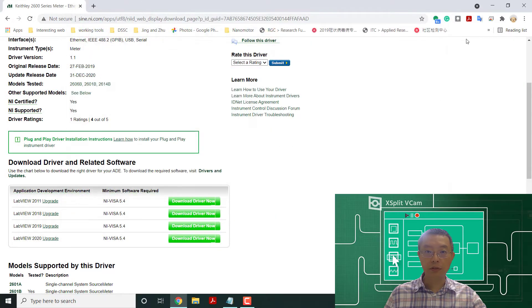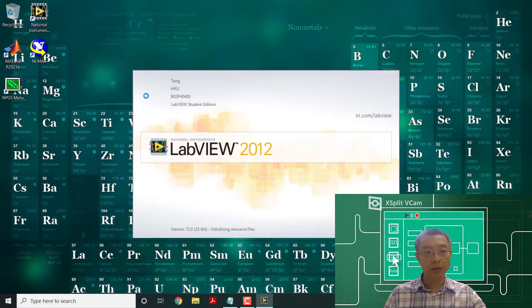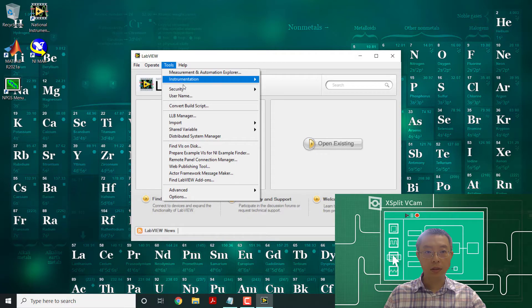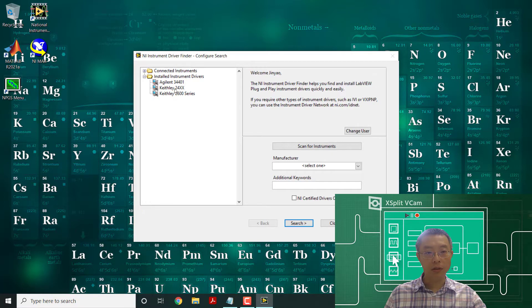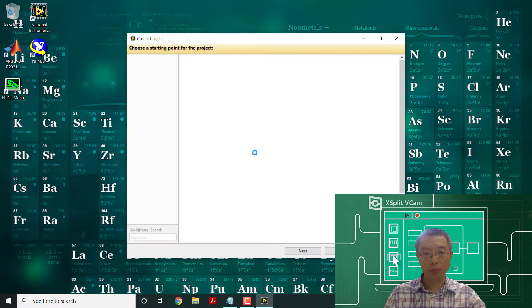The driver installation is finished. Now if you turn on the instruments and open LabVIEW, you can see in the instrument driver section the installed drivers — we have an Agilent driver as the original one, plus the 2400 and 2600 Keithley drivers. Now we want to create a project. We'll create a blank project.